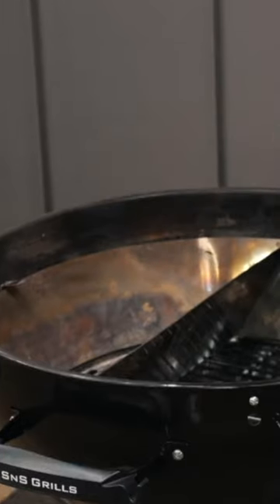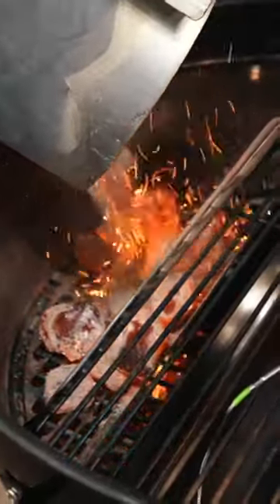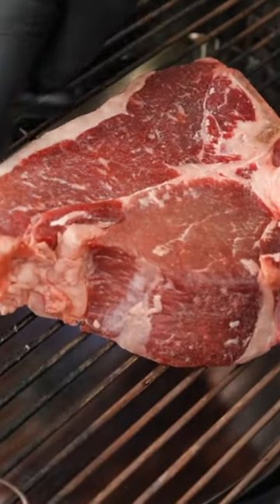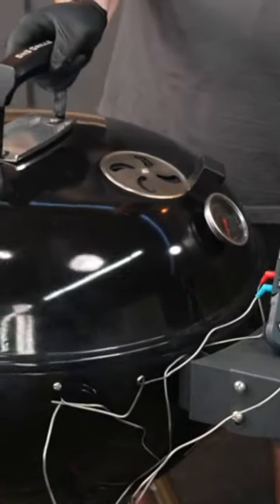For this cook, we're using the Sloan sear today to make the perfect sear, but first place the T-bone onto the grill opposite the coals and cook at 225 until it reaches 110 degrees internal temperature before the final sear.